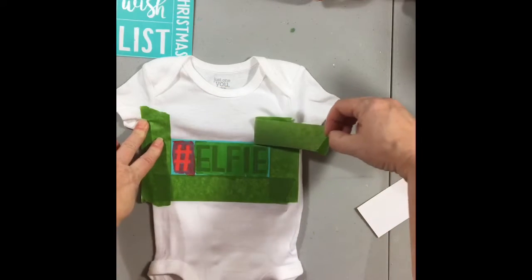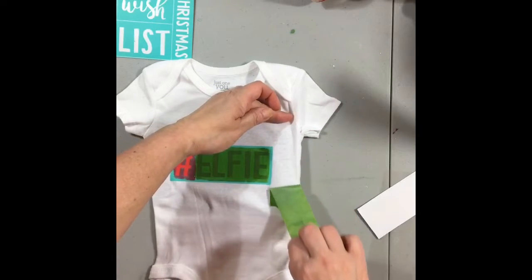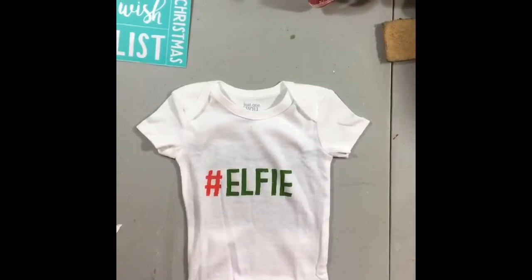Okay, so back to the project — we're going to take the painter's tape off from around all four sides. Make sure that you don't have any ink on your hands; you don't want to get ink on the fabric. Then pull the transfer back, and that's it.